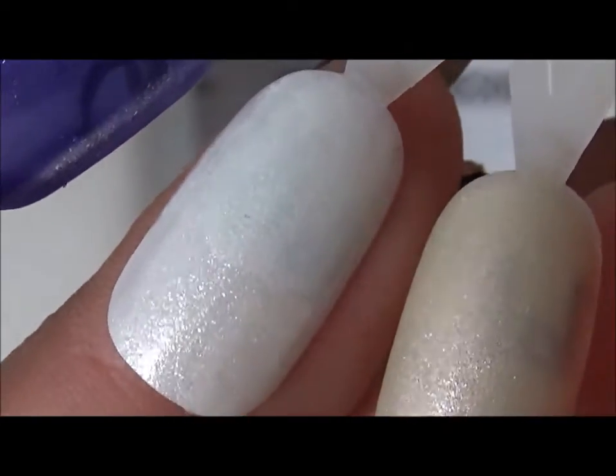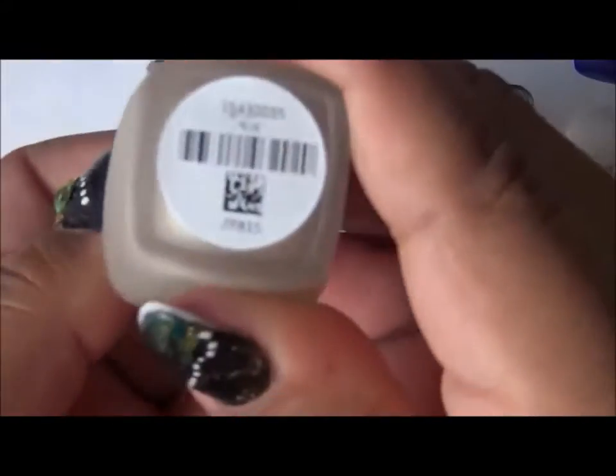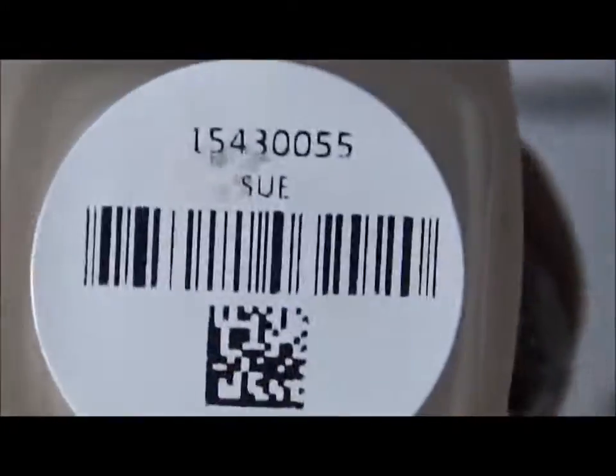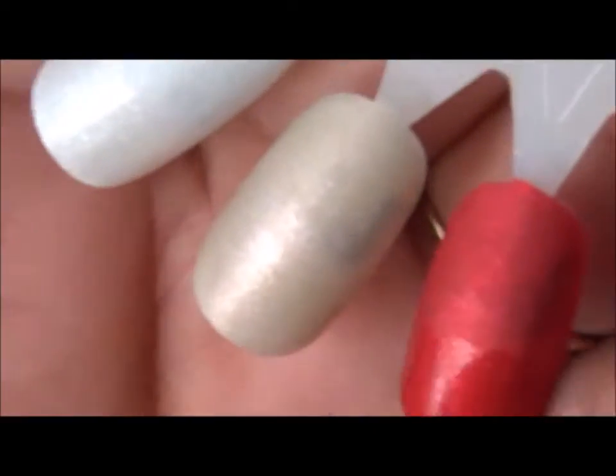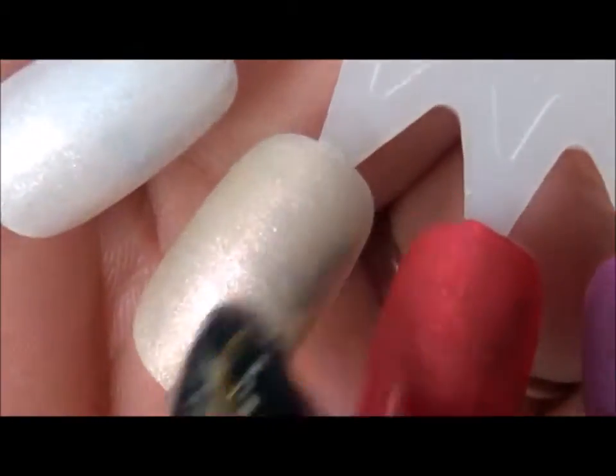The next one is Sue, and Sue is like a soft champagne color with a gold tint to it. It's very pretty — this is part of the nude family. Let me show you how it looks on the inside. Here's the swatch of Sue; this one has the matte top coat on top and regular top coat on the bottom.